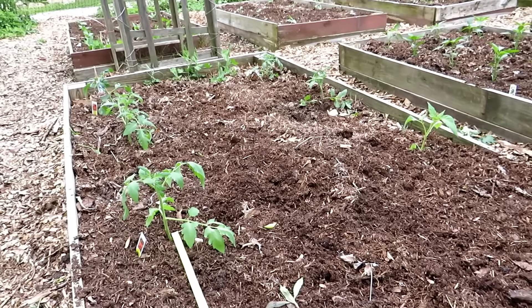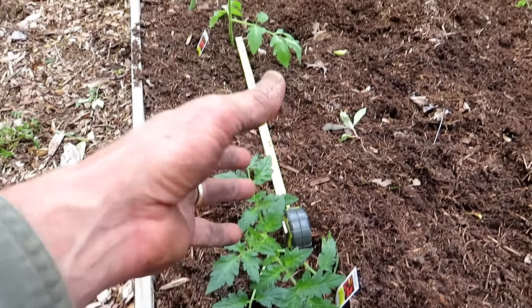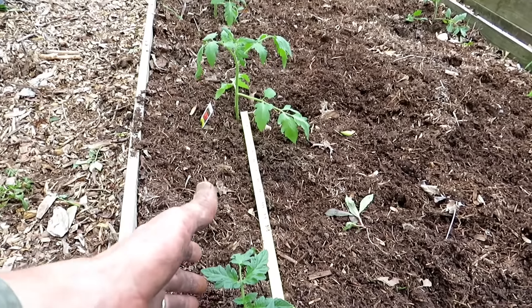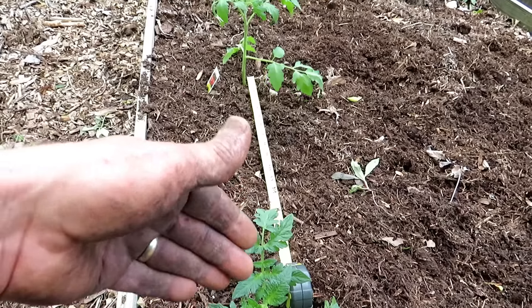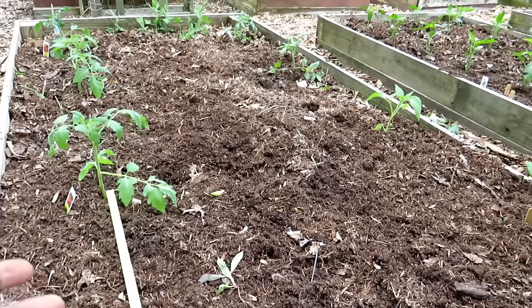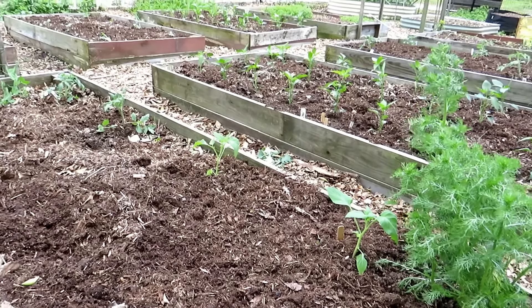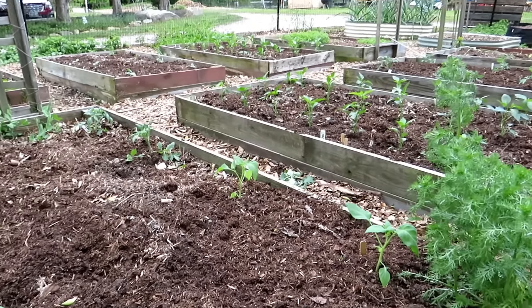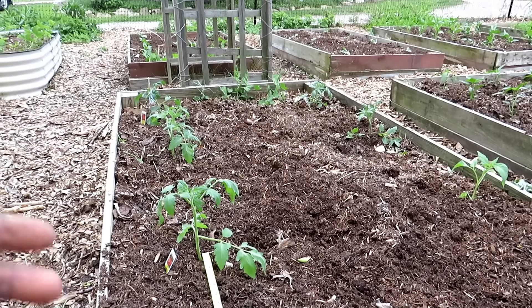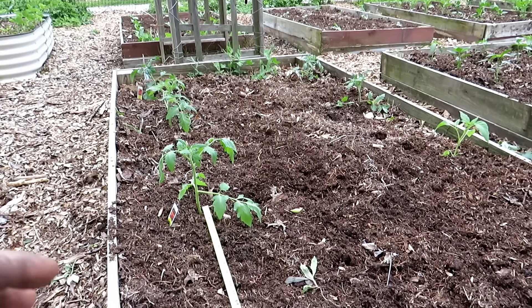This is a four foot by eight foot raised bed. We have tomato plants in here — these are the indeterminate varieties, which means they will grow and grow, going to get like six or seven feet. The spacing is about 18 inches. You can go a little bit closer if diseases and pests don't affect your tomato plants. You want nice air circulation, keep the leaves dry, let sunshine in, and that helps diminish potential impact of diseases and insects on your plant.